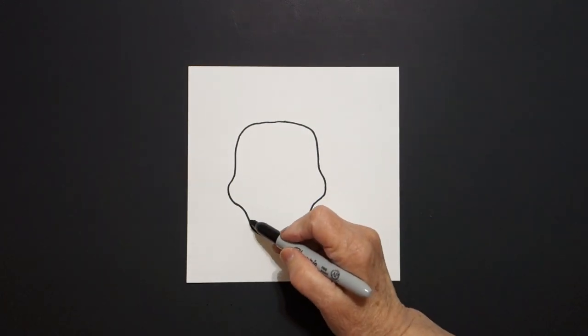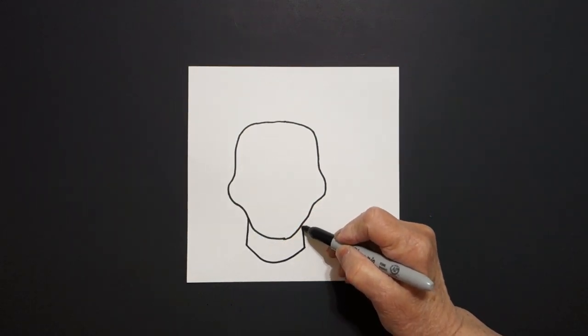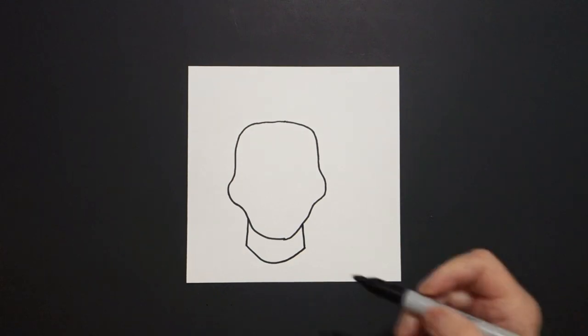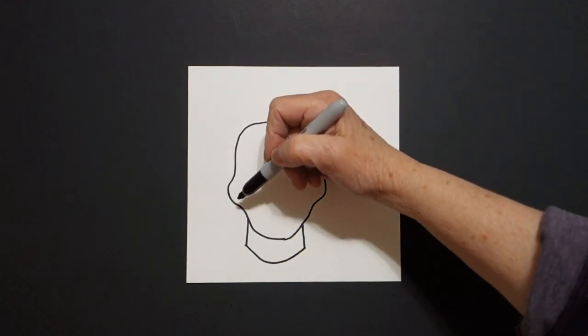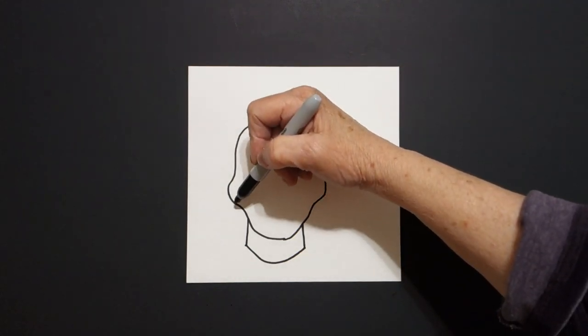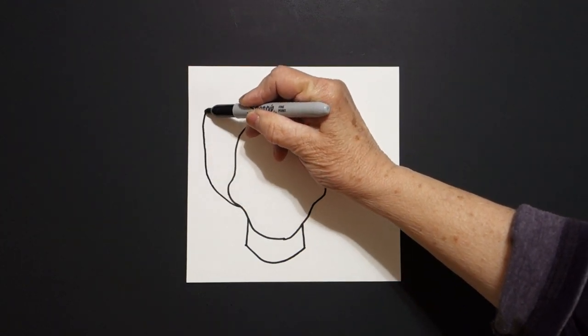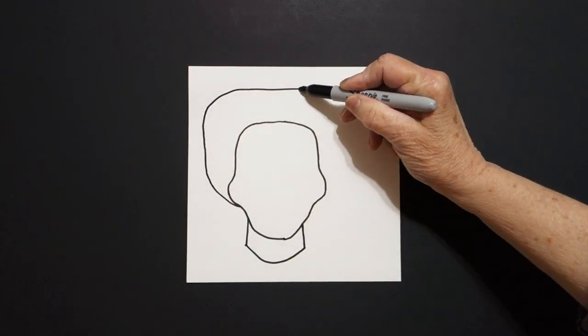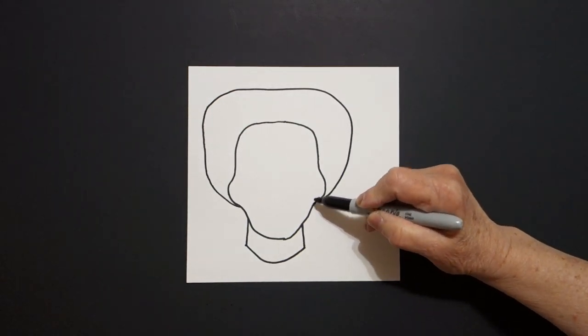I come right here on the left hand side and I draw a straight line, curve line, straight line up, connect. Then I come over here on the left and I'm going to draw a big curve line up, out, down, in, connect.